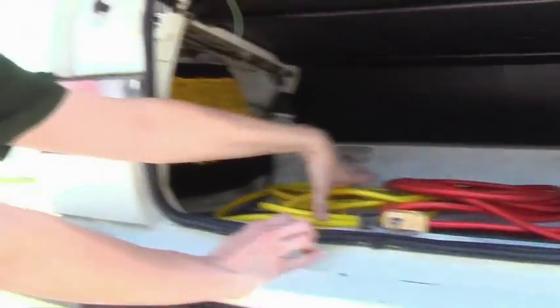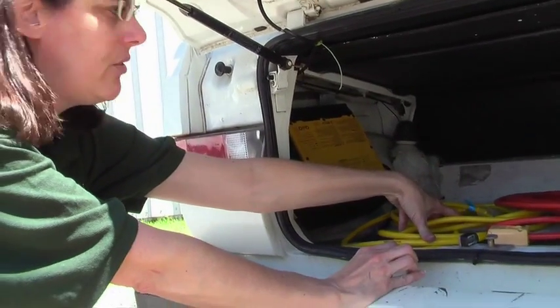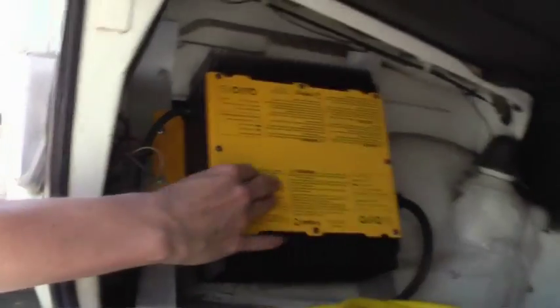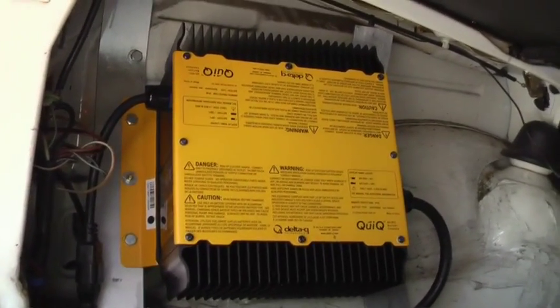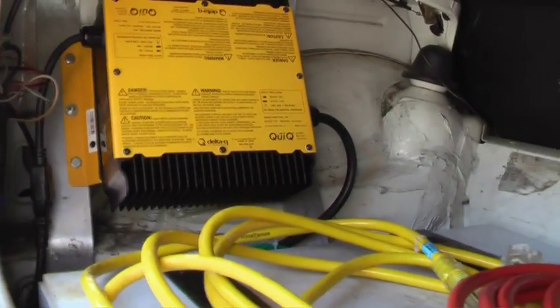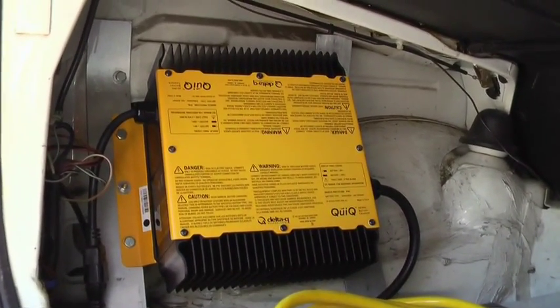This white box here is where the other eight batteries are stored. This is my charger — it's a Delta Q smart charger. These are the cords that I have so I can charge anywhere that there's 110 volts.